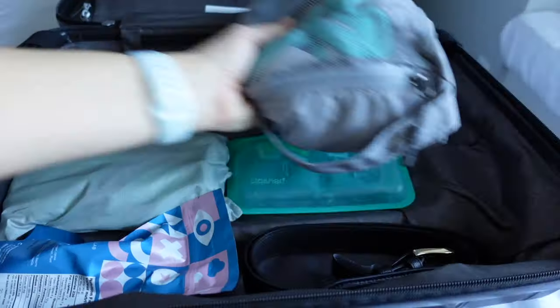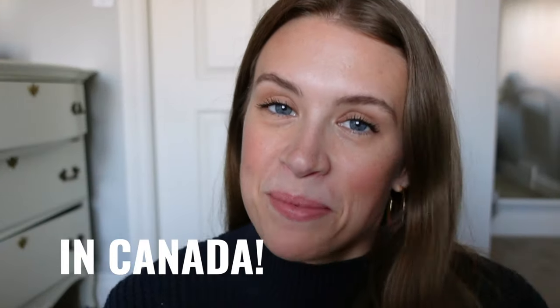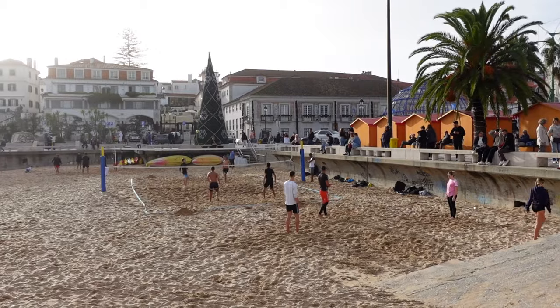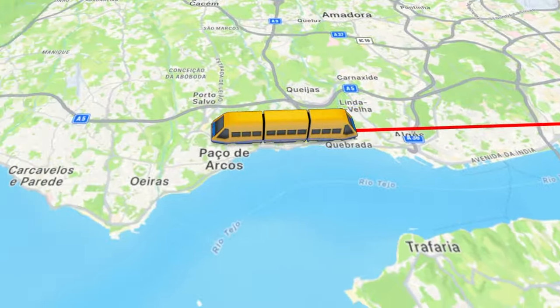Hello friends and welcome back to my channel. If you watched my last packing video you probably recognize this room, and we are back because we are back. We are unpacking my bag from Portugal. I just got back last night after spending just under a month living in the town of Cascais in Portugal, which is about 45 minutes west of Lisbon. It was a really interesting time — I had lots of fun.